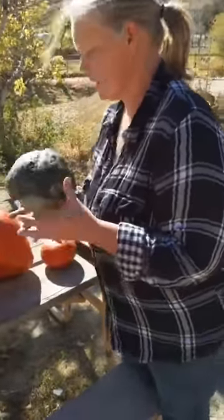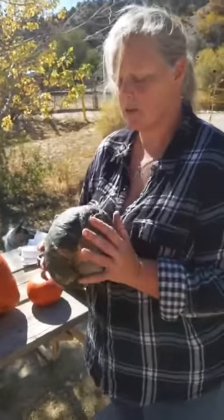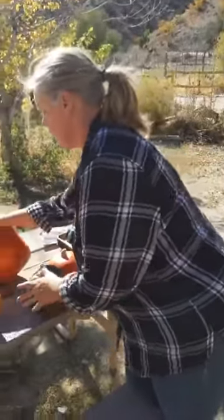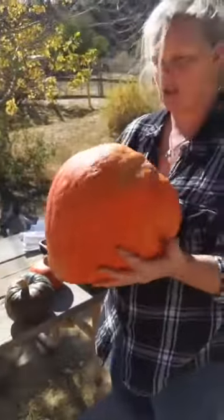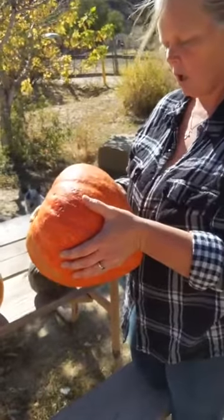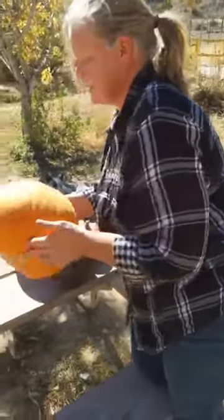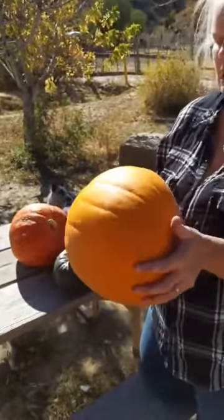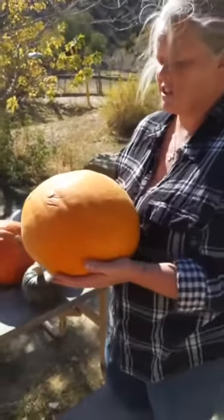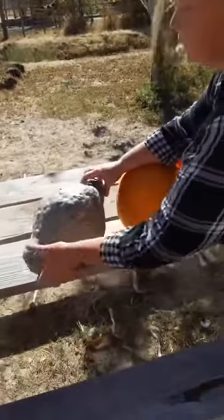This is a buttercup squash and it's one of my favorites — it makes me think of sweet potatoes, just the flavor of it. This is red hubbard squash; it looks like a giant heart and I've not ever cooked one so I don't know what they taste like. Obviously everybody knows what this is — pumpkin. Of all the squash family, this is my least favorite; to me it has no flavor.